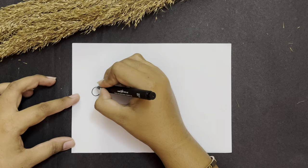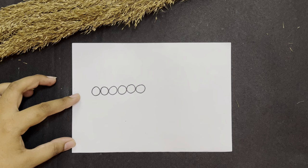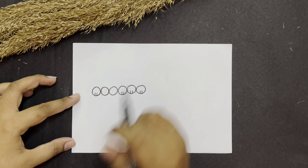We are going to make six circles. All the circles are of the same size and we have drawn them adjacent to each other. Now in the first circle make two standing lines. Over here also standing lines, standing lines and standing lines.